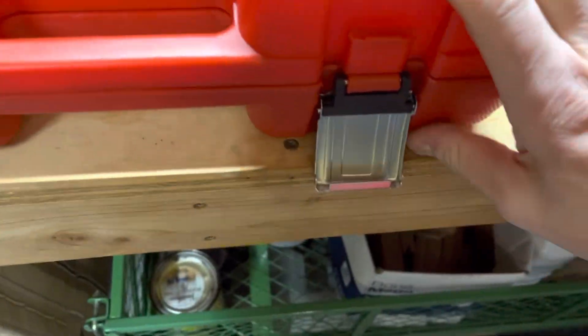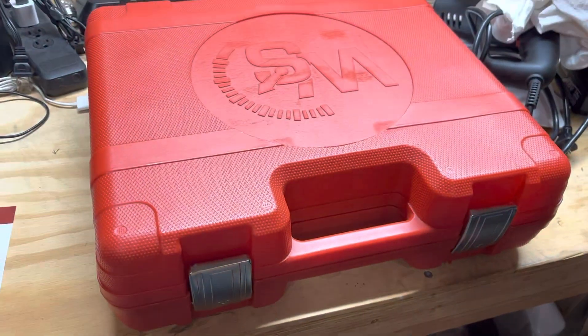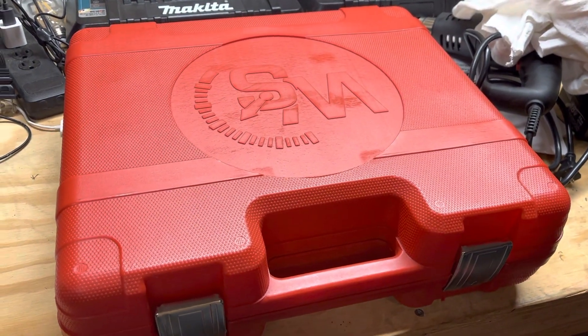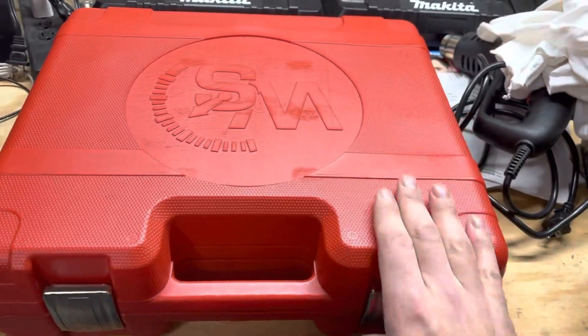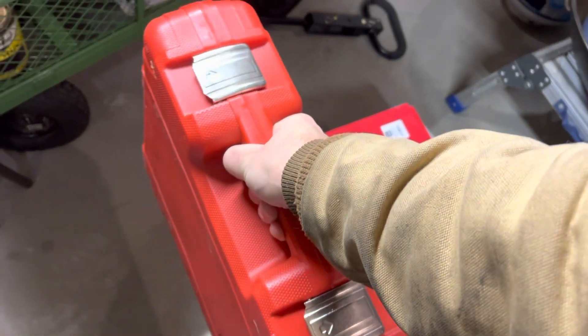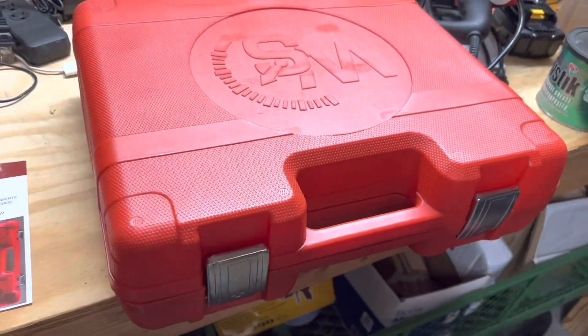Now everything fits in here. When you come down and close it like this — that's locked, and I did it one-handed — you're done. The steel setup now fits in this case. Granted, it's quite heavy, but everything fits and you can put it under your truck seat or wherever you want.